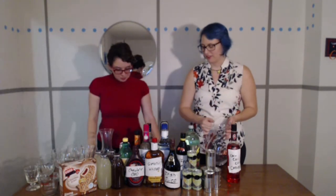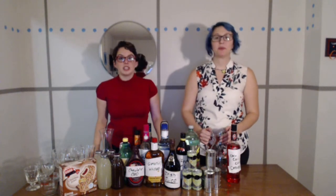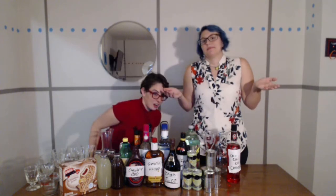We don't have crushed ice, so these probably will taste not as good. They will be warm, but you don't know that because you're not in our mouths. Get in our mouths.